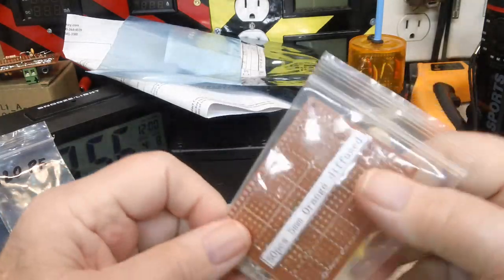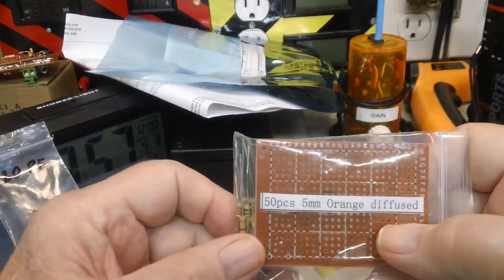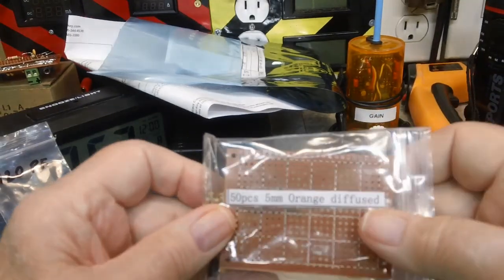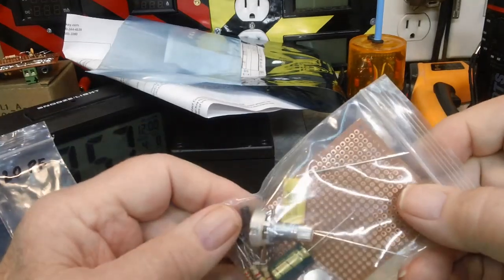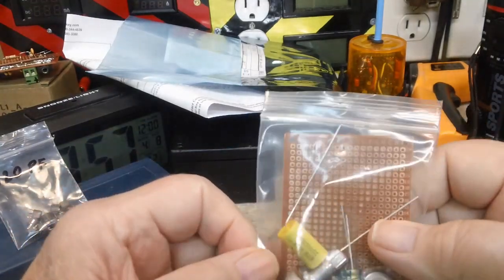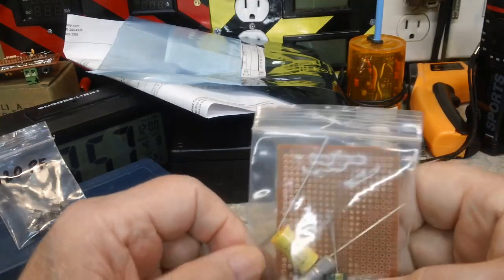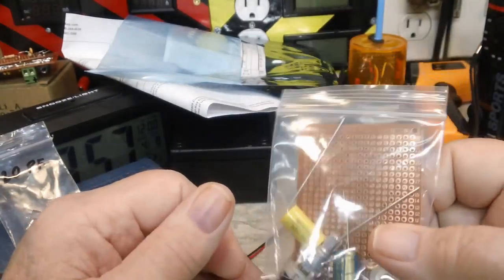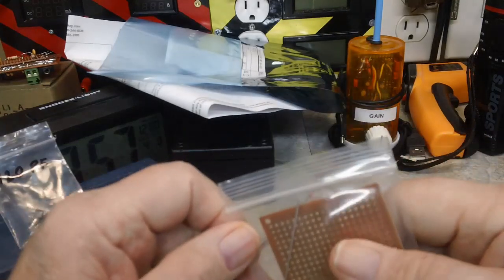Long story short, Bob found the whole thing and sent me the link to his cart, and it ended up costing me half what Mouser was — I think it was seven something with tax and shipping. So I went ahead and ordered those, and those will be coming here about as quick as the last order did. It should be here by the end of the week for sure.